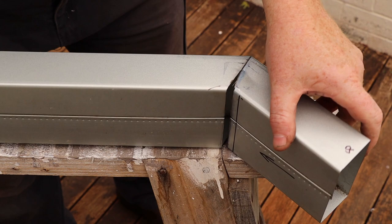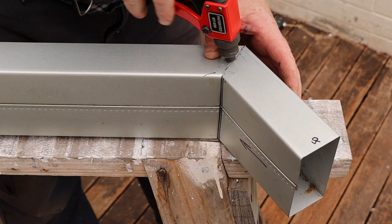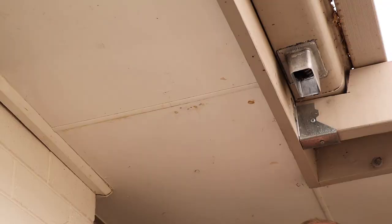Now we can untie the pipe then drill a hole through both layers of the joint. Next we'll secure the joint with a pop rivet. Drill and rivet the other side in the same way.